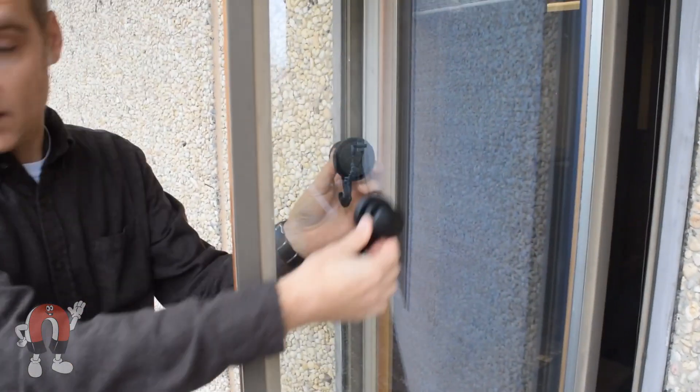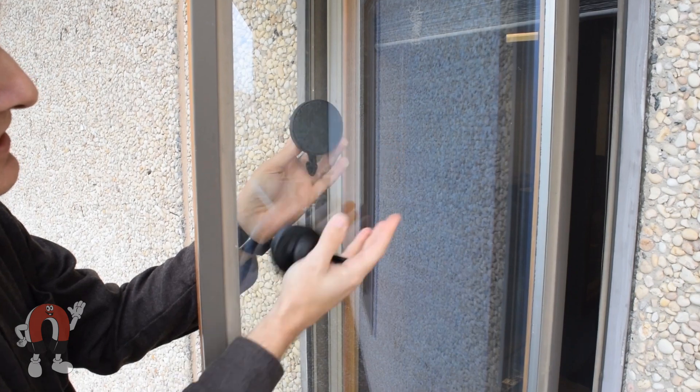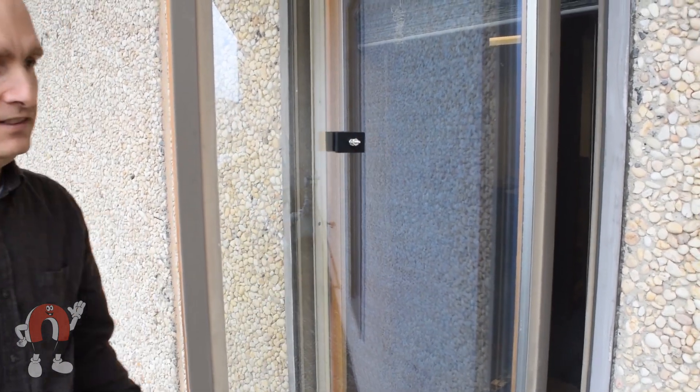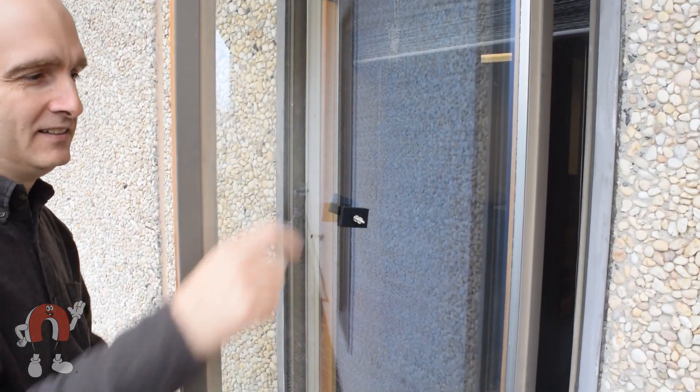What about through a window? Most windows are double-paned, with a large gap between the two pieces of glass. This makes it nearly impossible to use magnets to hang objects. The magnets that would be strong enough to hold through the glass could also break the glass when they attract.